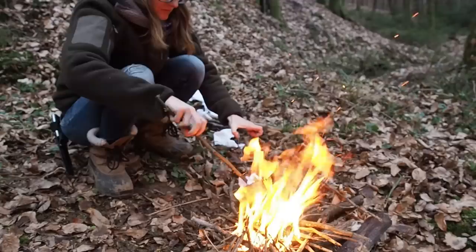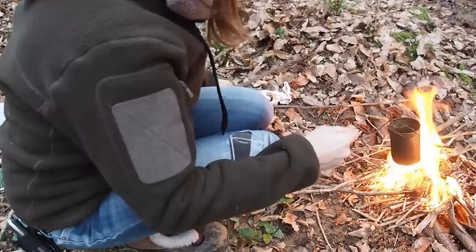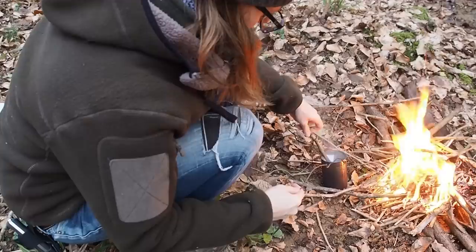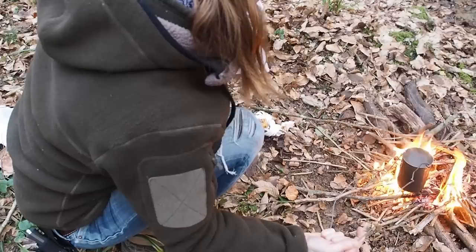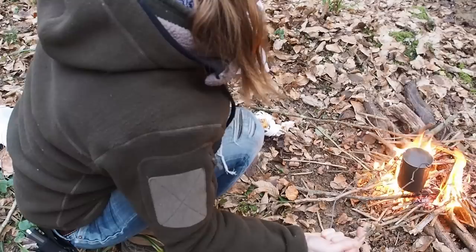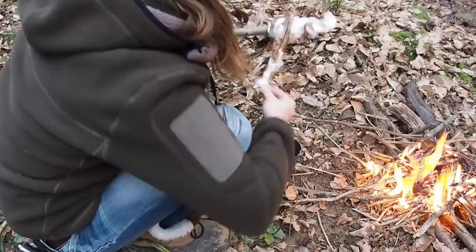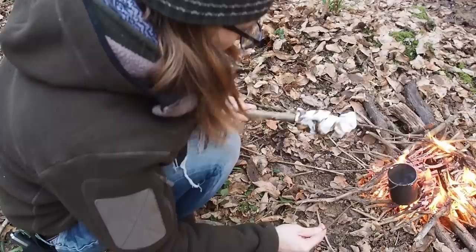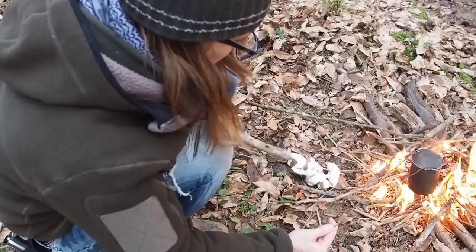It's burning! Okay, I'm kind of out of pine resin, so I should have collected much more. But for today it should be fine. The rest of the pine resin I'm just going to pour over the cloth.